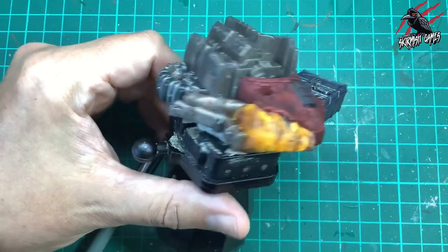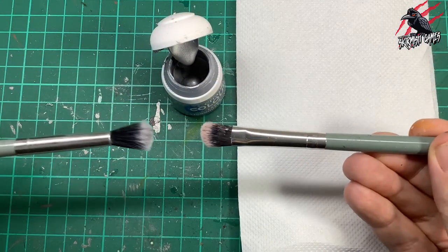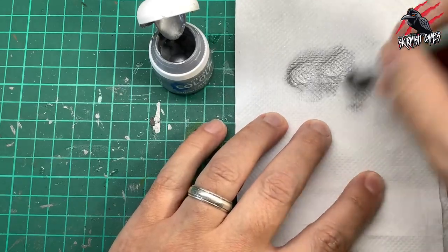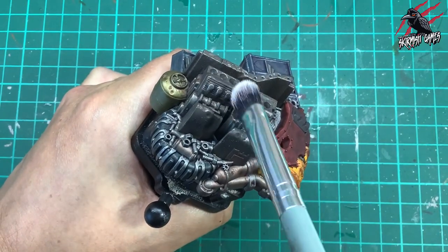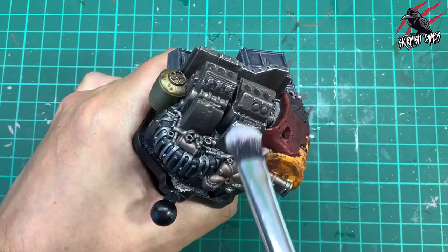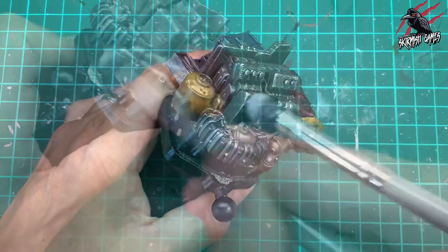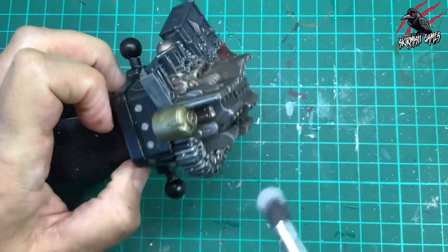Once that yellow dried I just dabbed quite a bit of Typhus Corrosion on there to really dirty the barrel up. Then we grab the Layer paint Stormhost Silver and another vegan makeup brush — a little bit smaller. Work it into the bristles on some kitchen towel, wipe off a lot of the paint so there's hardly any left on the brush, and that gives us a nice dry brush to bring out highlights on these scrap piles. I go really gently at first because I don't know how much paint is going to come off — just trying to catch those raised areas.